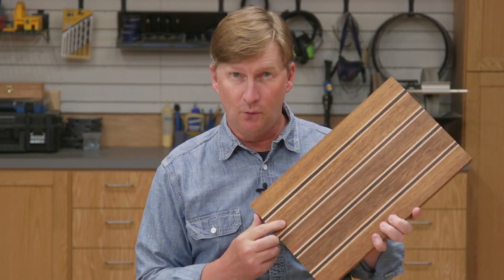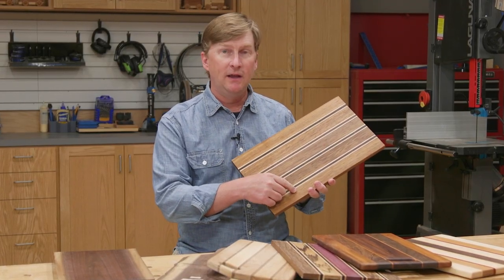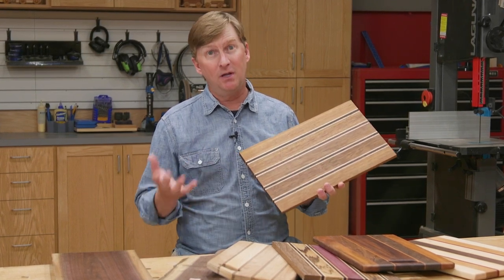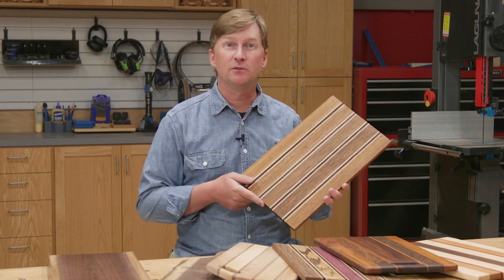Today I'm going to show you how to make a cutting board out of strips of wood. The advantage of this method is when you use multiple strips of wood, the board has much less chance of warping or cupping. Plus, you get the creative opportunity to mix and match different colors or species of wood. Now let's make a cutting board.